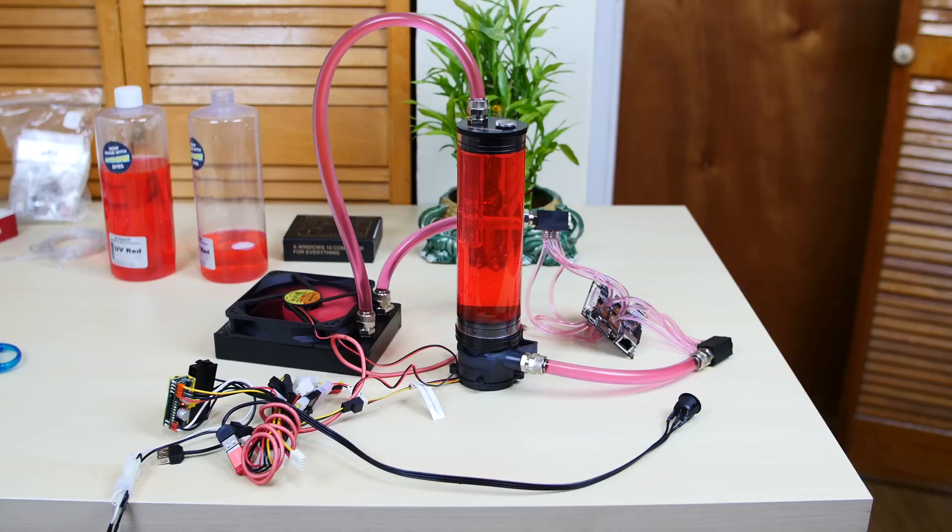Everything's capped off and ready to go. You're probably wondering about the radiator and fan sitting on the table — there's no airflow there. When I switch to the next scene for testing, I'm going to move the radiator and fan to the edge of the table so there will be plenty of airflow. Don't worry about that.